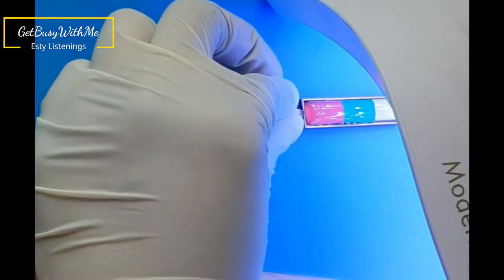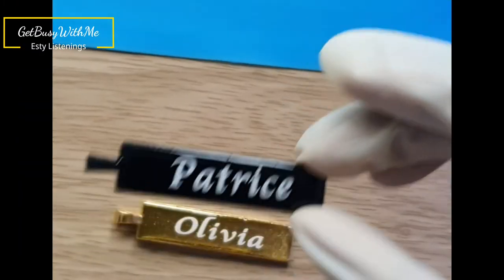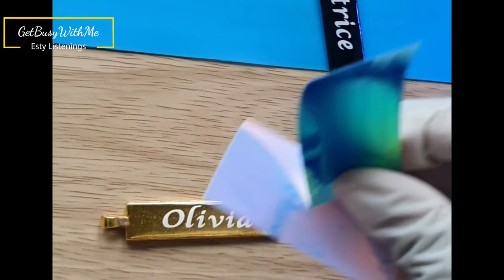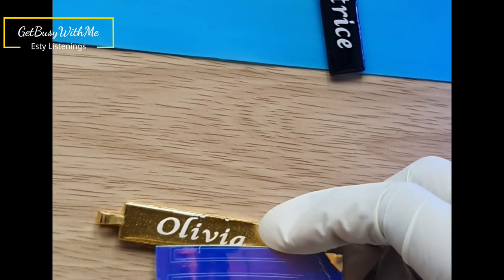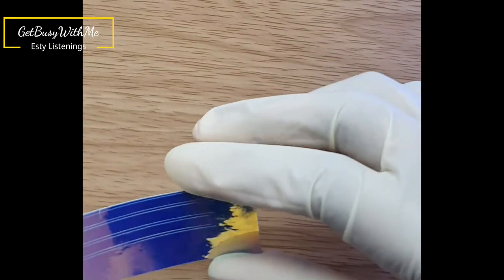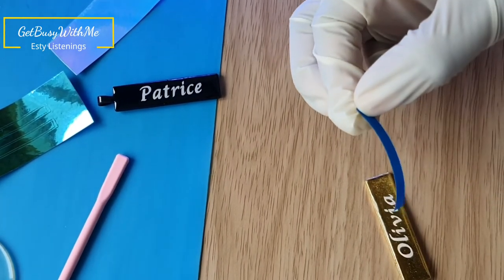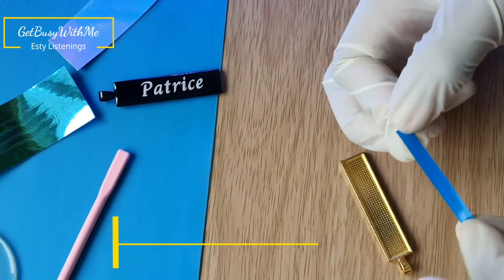Then I'm going to put it back under the UV light for about 5 to 10 minutes. Now I'm just showing you the vinyls I'll be putting inside the pendant trays — these are holographic vinyls. I think holographic vinyl looks so good inside these pendant trays, and as I said before, you can use these as pendants and as keychains.